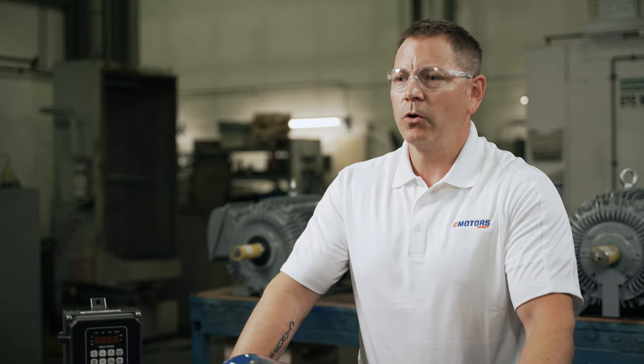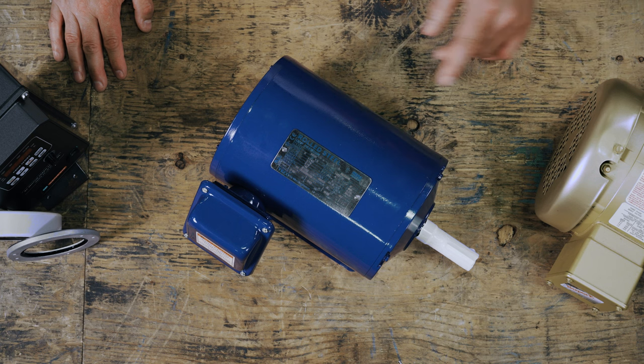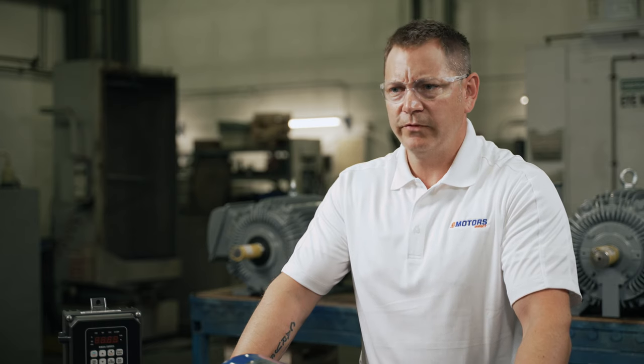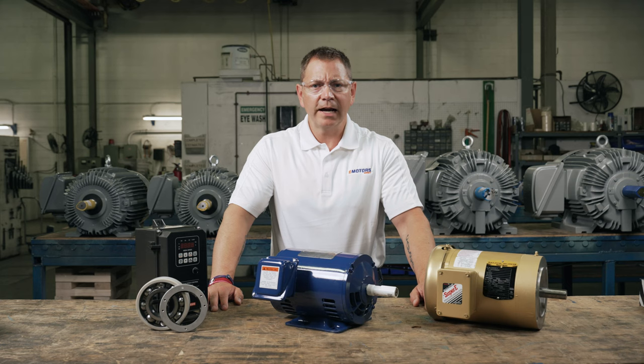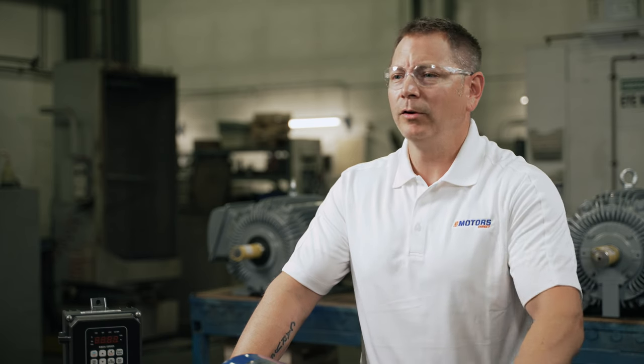Some manufacturers will indicate if the motor is inverter duty or inverter ready right on the nameplate, like here. But even without this, the following ratings will help you find if your motor is VFD compatible. If it's not indicated on the nameplate, you could look at the data pack and contact your motor distributor to confirm. We get this question all the time, so feel free to leave a comment below if you aren't sure.